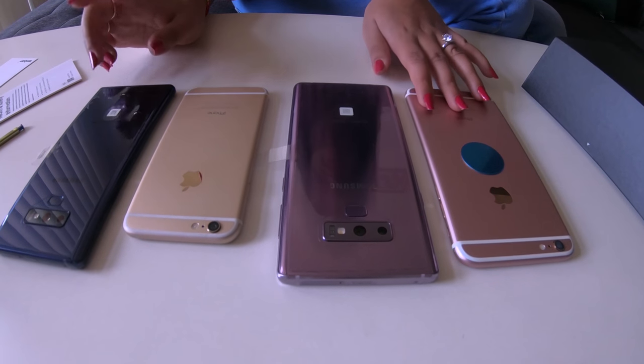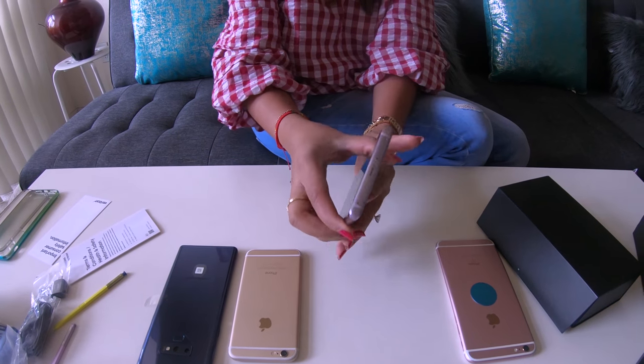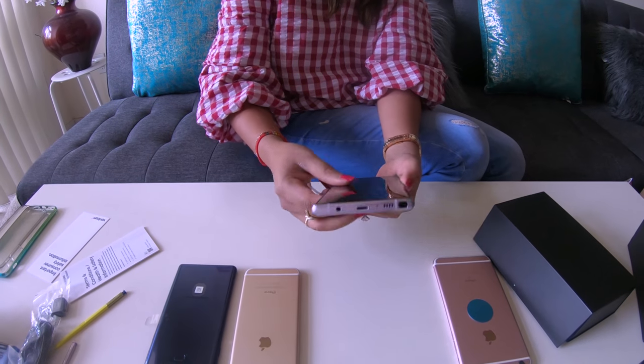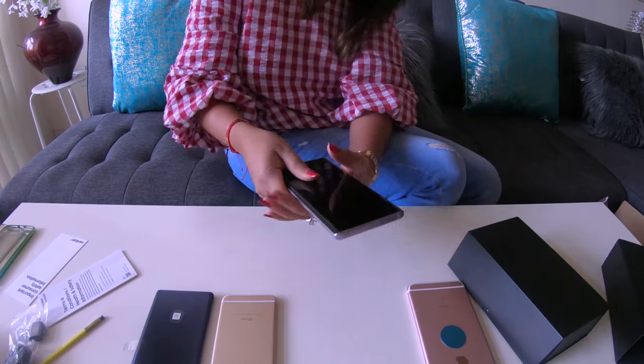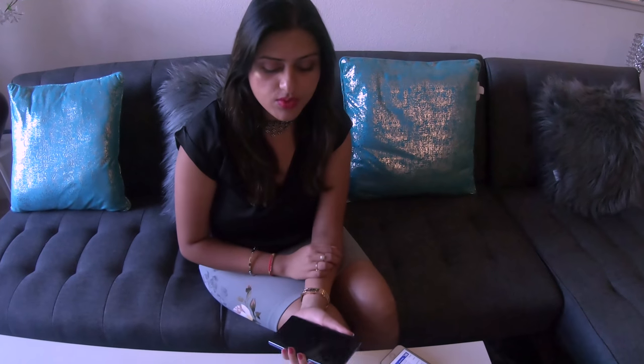The next step will be to turn this phone on and show you the screens. You don't have to charge before turning it on? I think we have to charge. So we'll give it a break, charge both phones, and then I'll share how to set up. Welcome back guys — we have fully charged the phones. I'll be using the Ocean Blue one to set up since I've already set up the other one.